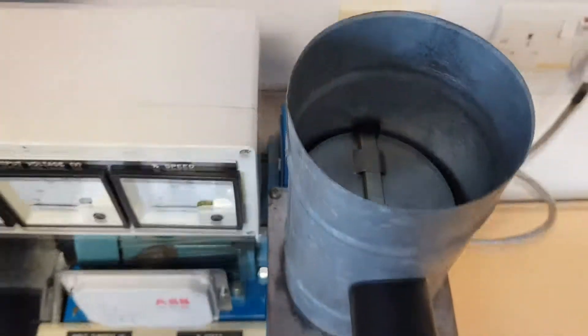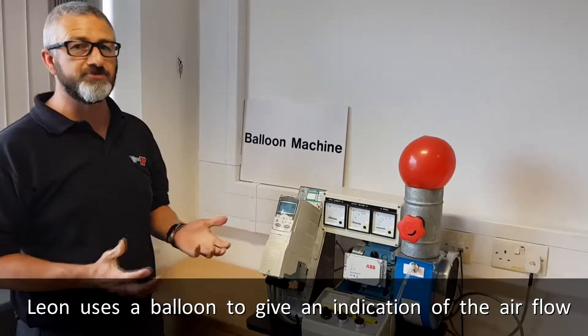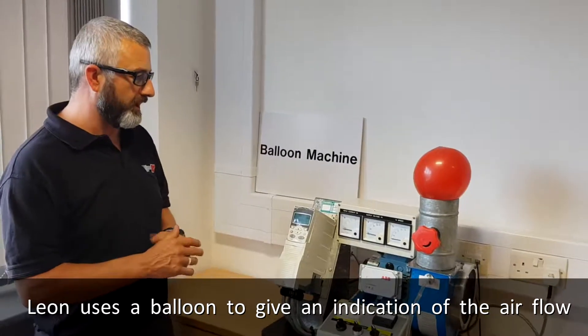which at the moment is almost closed. We've also got a balloon that we're using for the demonstration, and that just gives us an indication of the airflow coming out from the duct.